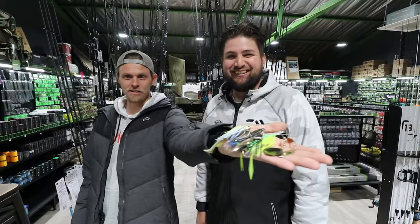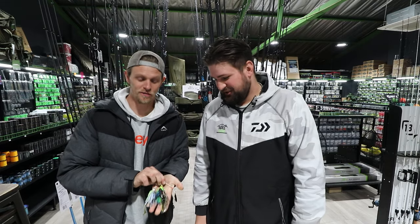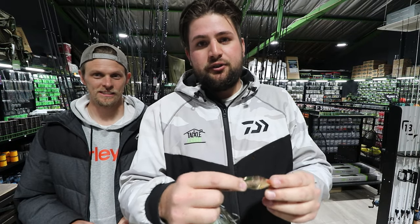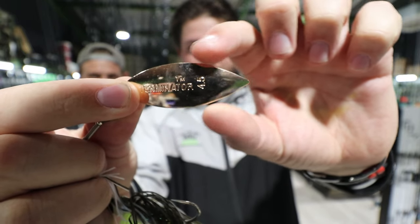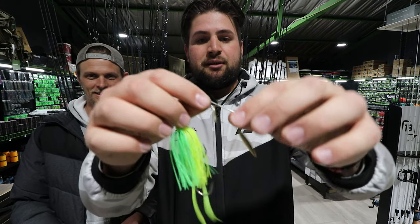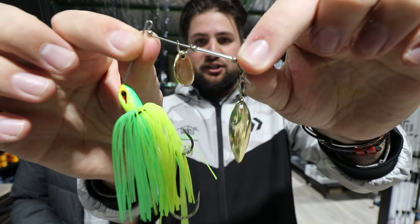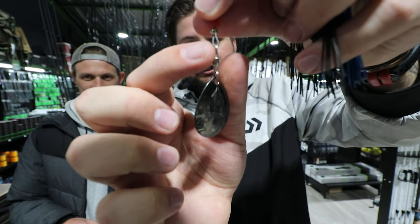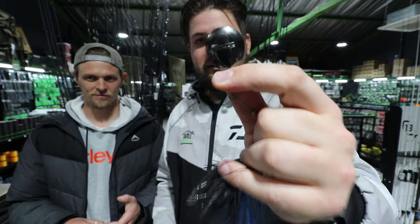Let's explain blades and how they work. First, you have the willow blade — narrow at top, wider in the middle, narrow at the end — this spins very fast and is great for burning and covering water. Next is the willow-colorado combination, a great all-rounder that does a bit of everything. Last is the stock-standard colorado blade — it has a massive teardrop shape, turns slowly, and gives that thumping action the pros talk about.